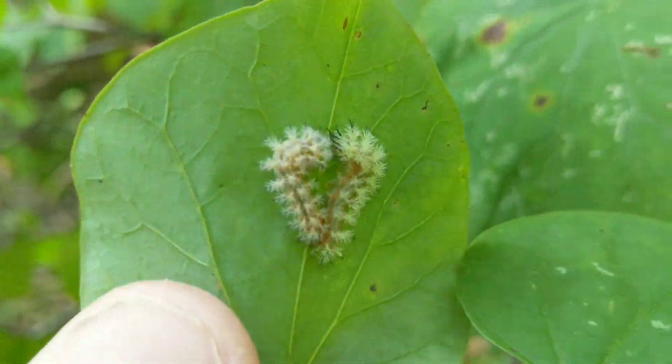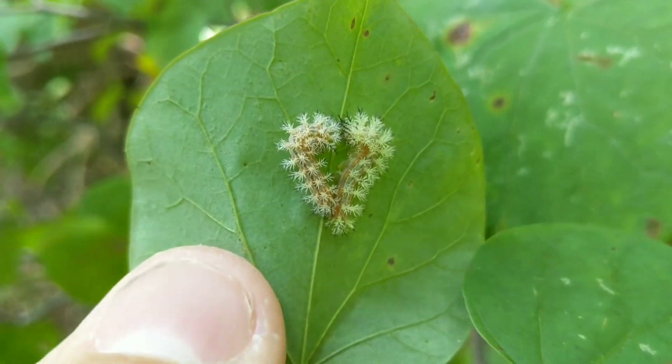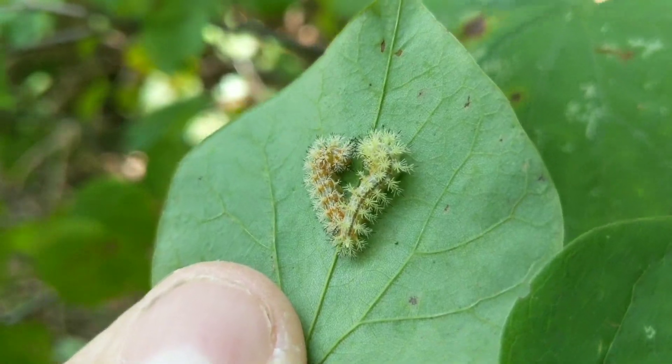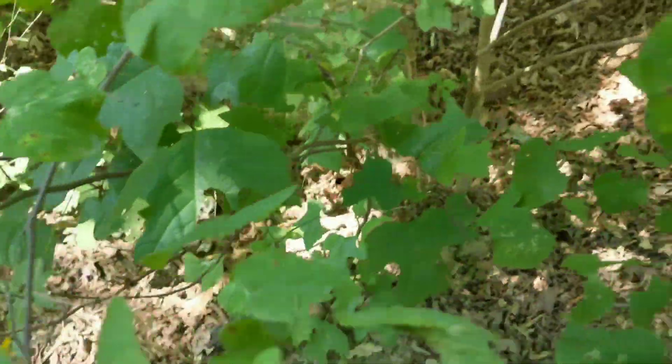Here are a couple more. You can kind of see the red stripes starting on the side. They're neat caterpillars and the moth is absolutely beautiful.